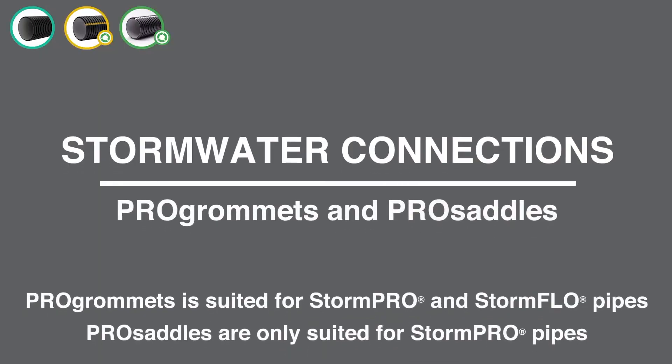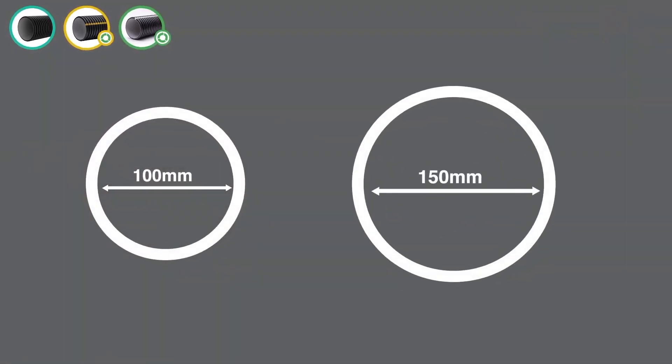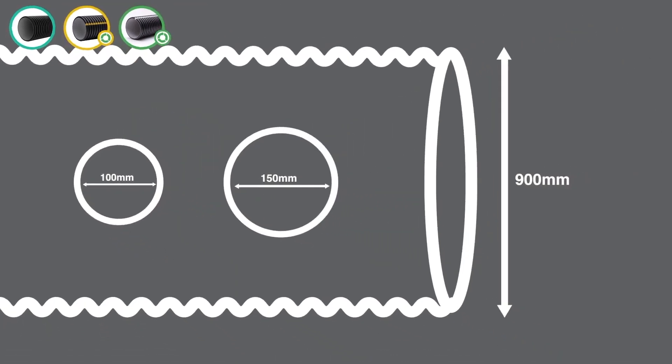Vinodex has two systems for making stormwater connections to StormPro and StormFlow pipes: Pro Grommets and Pro Saddles. The Vinodex Pro Grommet range of stormwater service connections provide 100mm and 150mm diameter connections to StormPro or StormFlow pipes up to 900mm nominal diameter.